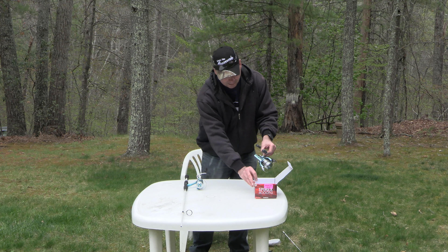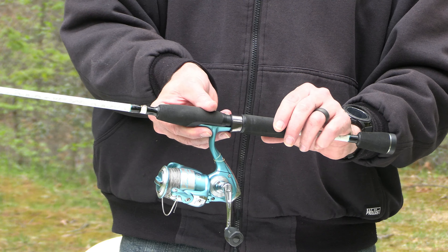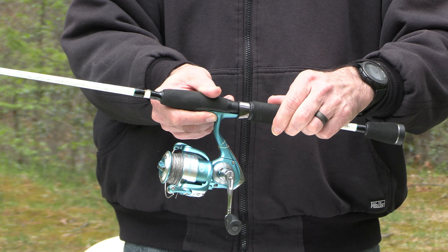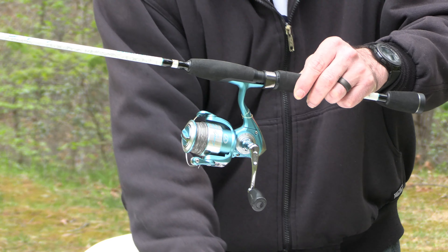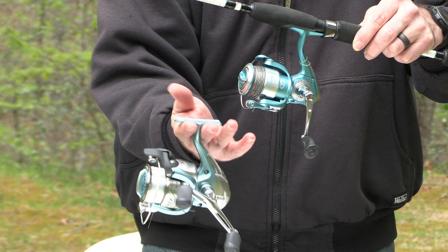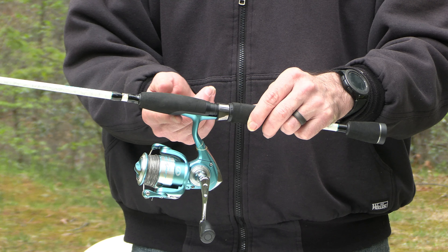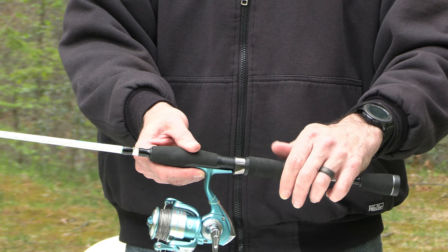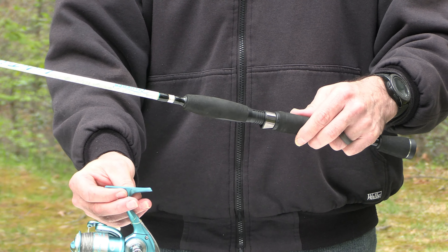To take the old reel off, you just unscrew this right here. There are two wings up on the very top of the reel — it's going to look like this. What you're doing is releasing those wings from the channels on your rod, and you do that by unscrewing this right here until it frees the reel, and the reel is just going to come off just like that.